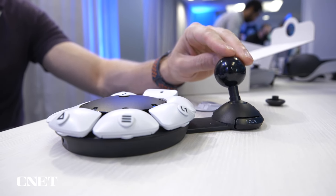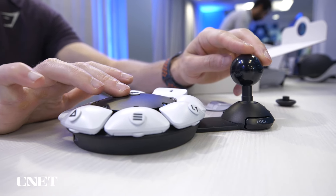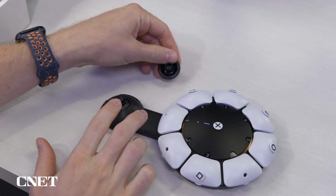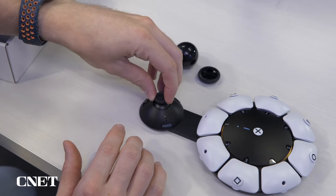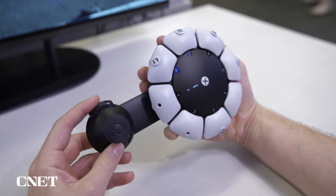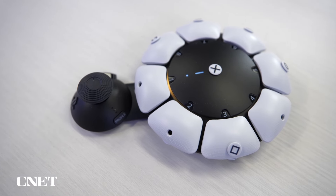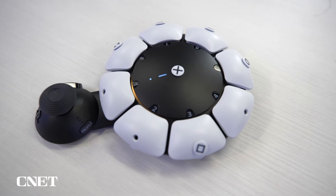The Access flips this by making the controller adapt to the player's needs, and if the gamer's needs change, it can continue to change too. Unlike the DualSense, it has no preferred orientation. You can position it in any direction you'd like and set the PS5 to read it appropriately. It features a joystick that can be swapped for several different cap types, and can also be slid and locked closer and further from the base. The base has eight standard inputs arranged in a circle and one large button in the middle.